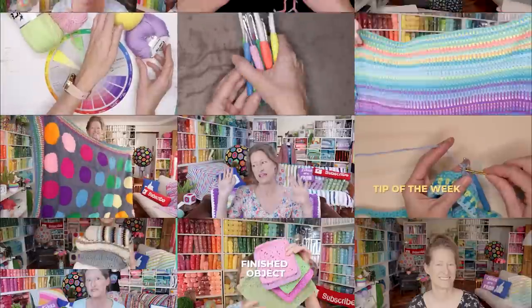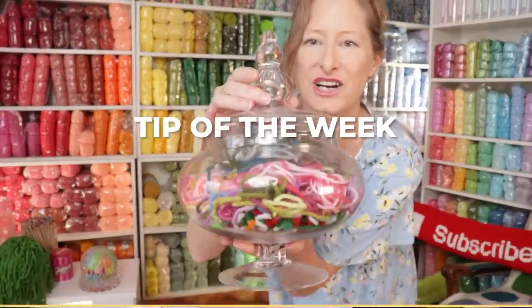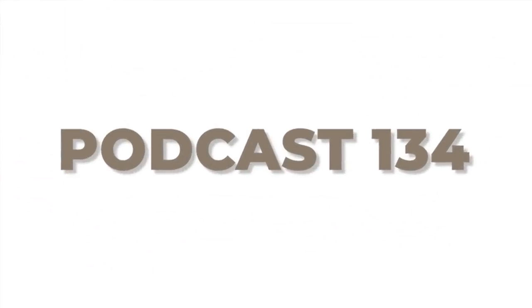Hi, this is Krista at The Secret Yarnery. Welcome to Crochet Podcast, episode 134! If you are new to this channel, my name is Krista and this is my Secret Yarnery. This channel is all about crochet and crochet-related goodness — tutorials, podcasts, live chats, and a whole bunch of yarny goodness throughout the week. Hit that subscribe button so you don't miss out. And if you are a returning subscriber, hello and welcome!